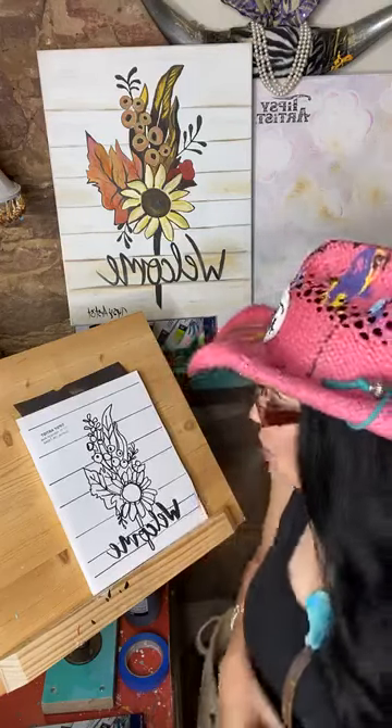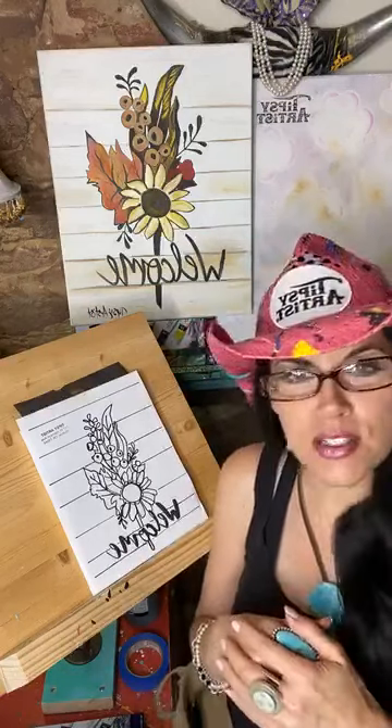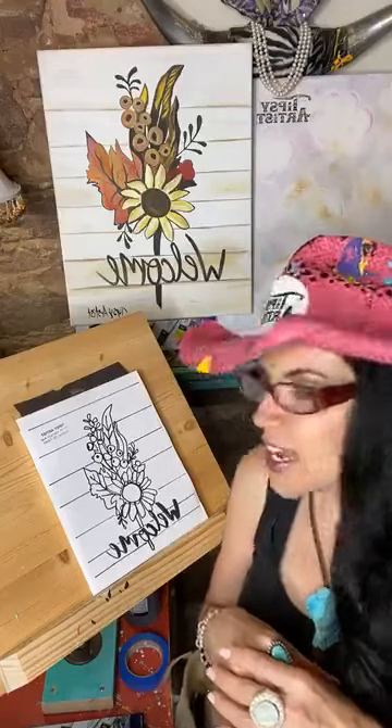Hello everybody, my name is Tiffany and I'm the Tipsy Artist. Today we're going live to teach you how to paint this beautiful painting called Welcome. It's a great way to welcome in the new season and also place it in your house in an entryway, dining room, or kitchen. Really bright, really pretty — a very beautiful fall painting for sure.